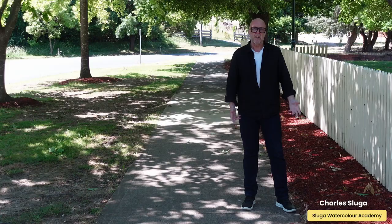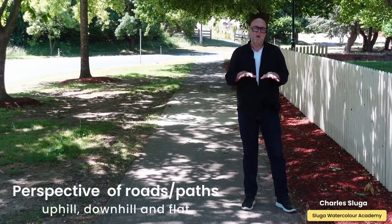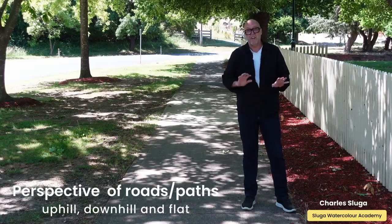This lesson is part of my online art community — one of many lessons I put on there, along with challenges and discussions. If you're interested, I'll put a link below.